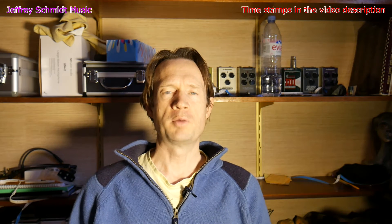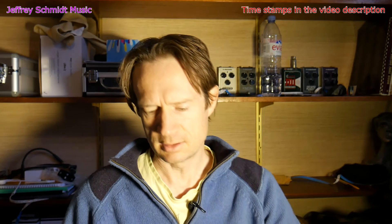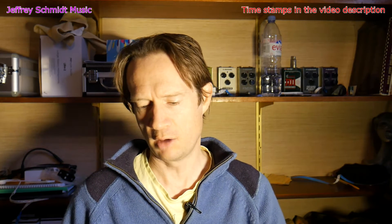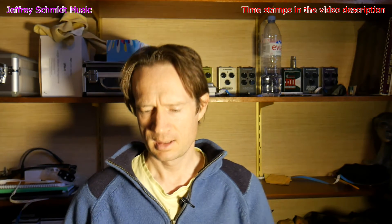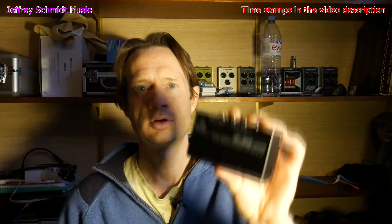Today I'm here to talk to you about the Behringer HD400. It is an ultra compact two-channel hum destroyer, as they say, and I just bought it to get rid of a ground loop. So here it is.